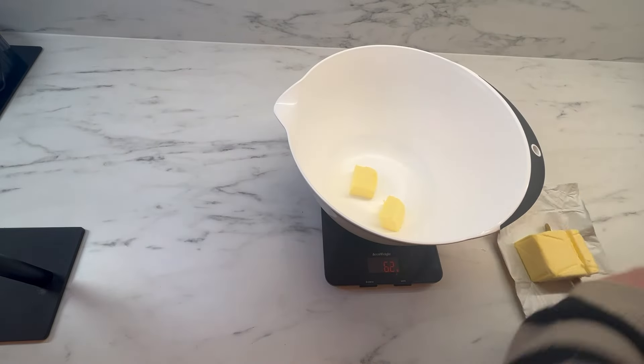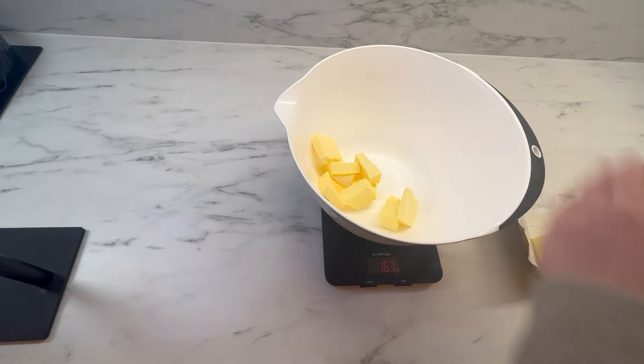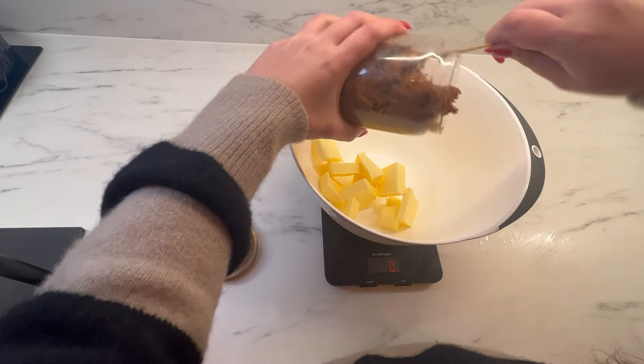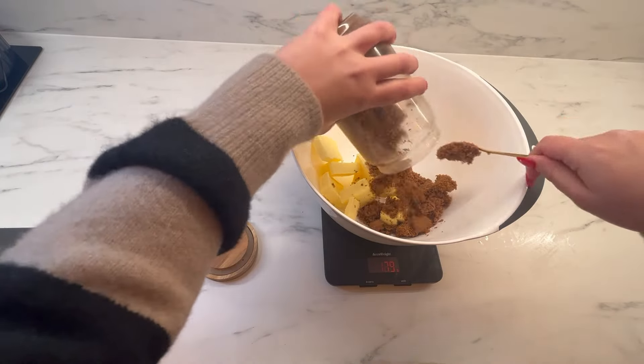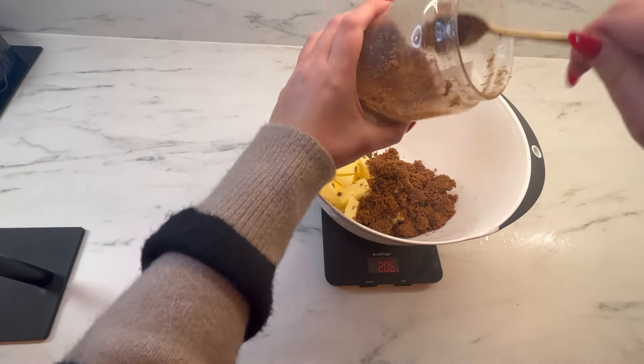I'm now weighing out my butter — 220g of unsalted butter — and then I'll also be weighing out my dark brown sugar which is 325g. Then I'm going to get my electric hand mixer and mix this together until it's all combined and there are no lumps of butter.